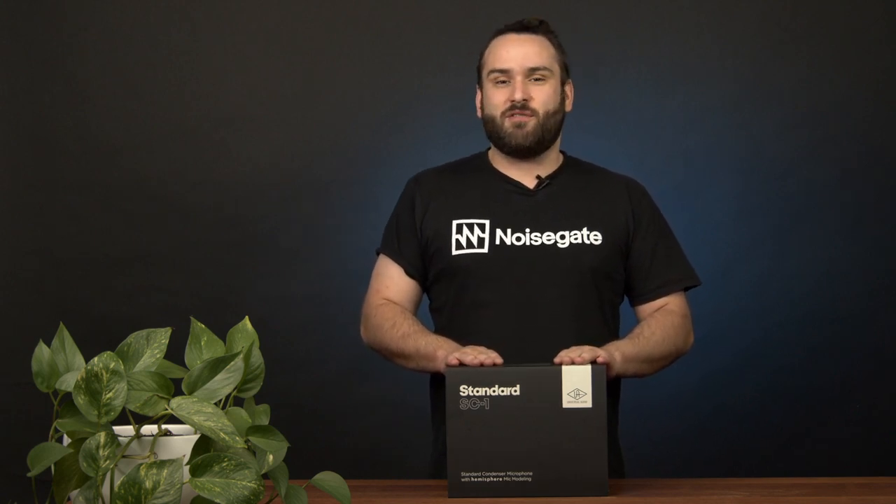Today is my favorite kind of day — it is new microphone day. I've got the UA SC1 here in front of me.